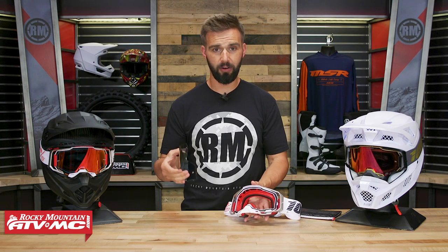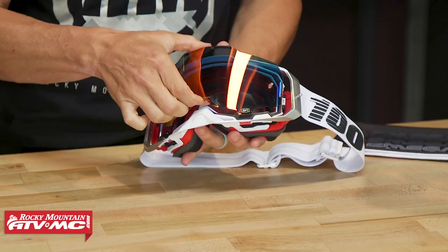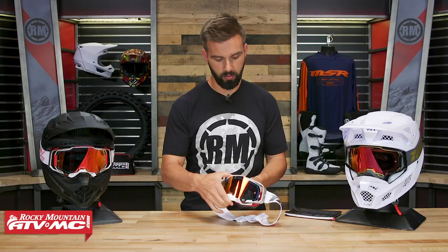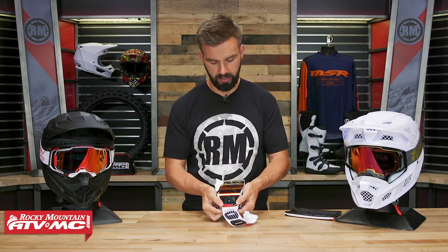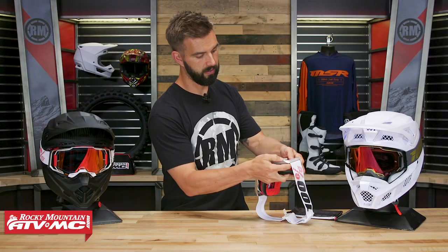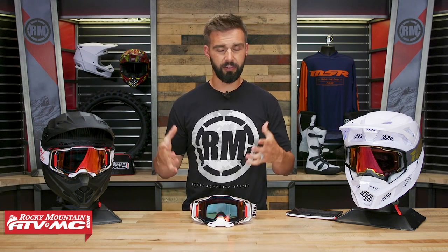Combining that with the tabs on the sides that lock it in place, it's a very secure lens. To put it back in, really simple — just reverse the order. Put that nose piece in place, drop it in there, and once you've got it where it needs to be, just take these red tabs, put your thumbs down, and press those into place. I do want to point out that with those red tabs it takes a little bit of force. If you're pressing pretty hard and it's not clicking, don't worry — just keep going, it'll snap back into place. You're not going to break anything, it just does take a little bit of force.